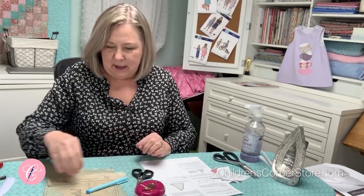Welcome to Children's Corner Sew Along. Today we are going to be making a bailey. It can be made for a boy or a girl. The one we are doing today is for a boy, not that a little girl couldn't have a sailboat on theirs too. We're going to be making the garment as well as learning how to do this special appliqué.